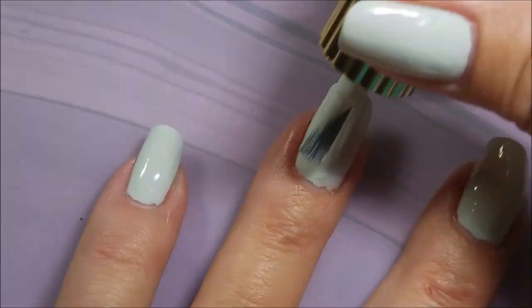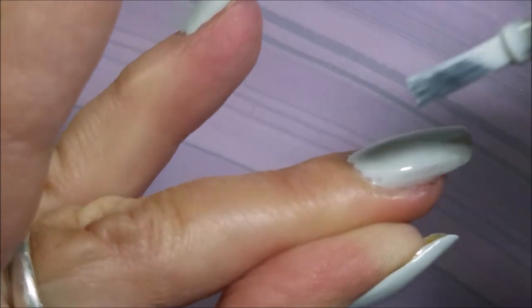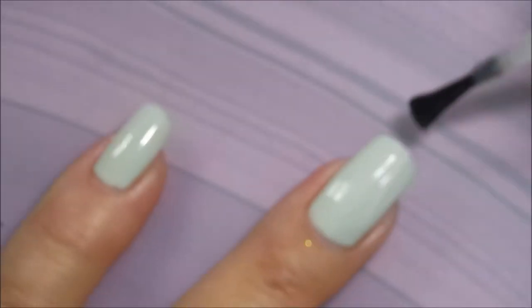It didn't self-level. It was just a streaky mess. But I wanted that color on my nails so bad for my birthday, so I'll put up with it. I make it up to myself here in just a little bit, and you'll see what I'm talking about.